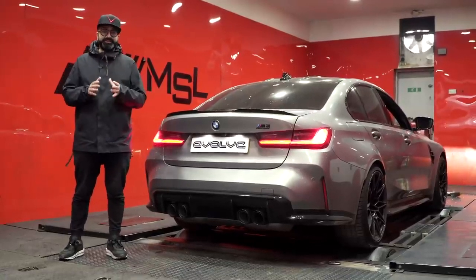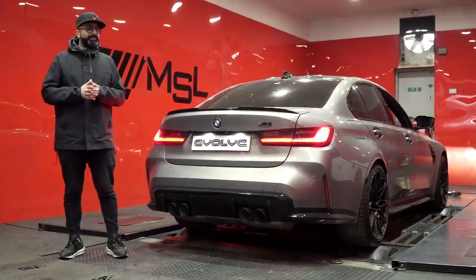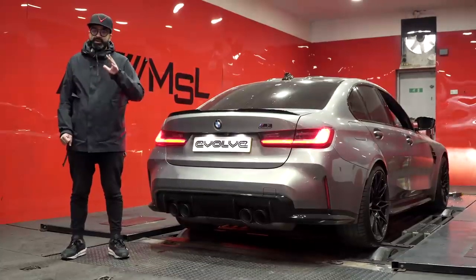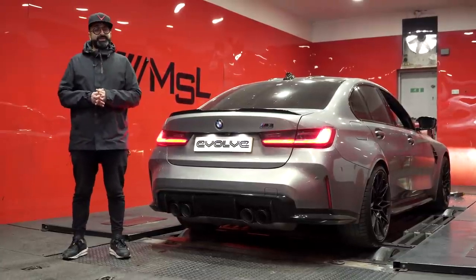To me it feels as fast as a stage one F80 M3. I think it's going to make more than its 510 horsepower. The car has 99 RON fuel in it, which is the equivalent of around 93 or 94 octane fuel in America. Let's put it on the dyno and see what it's got.